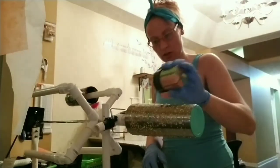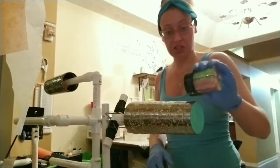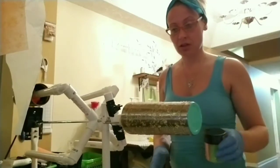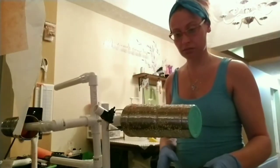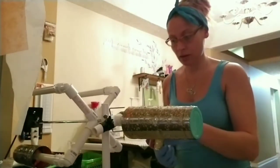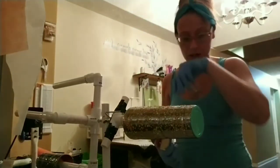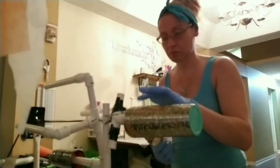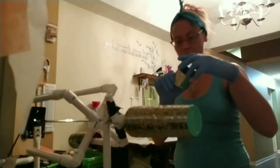I know some people make sure that their glitter is laying down flat, but I think it was Susanna that said she thinks the bumps from the glitter give it character, and I agree. So if some are sticking up, I'll push them down, but if it comes out bumpy, it's fine with me — it doesn't bother me.